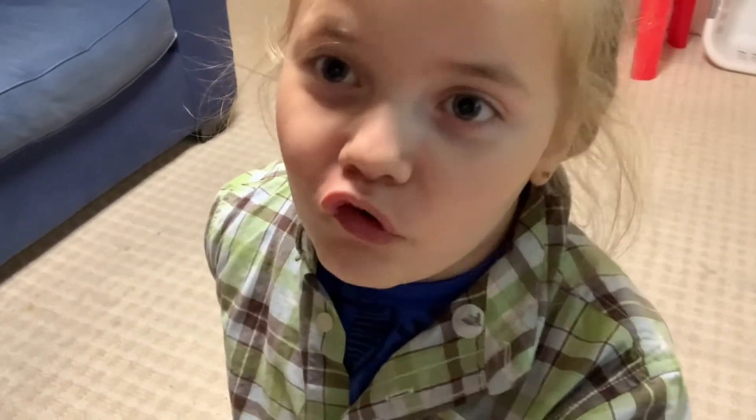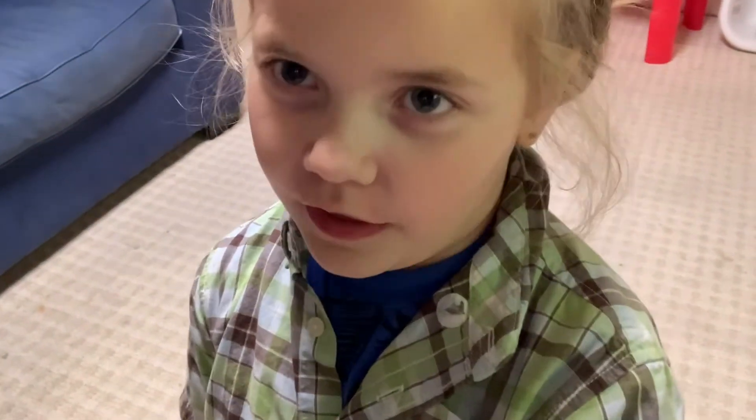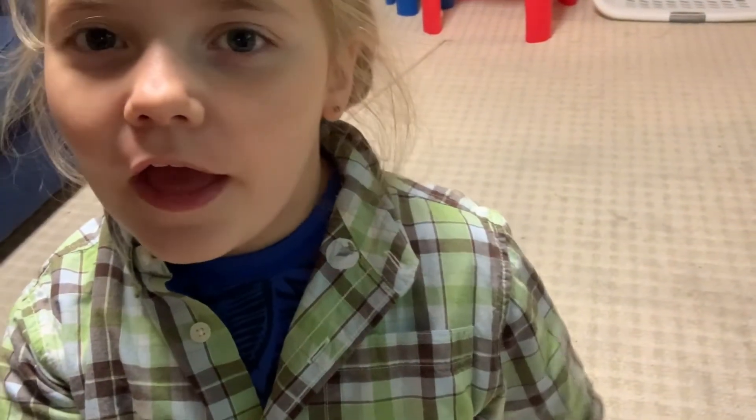Hey guys, today I am going to be drawing a dog with my dad. Hope you like it, subscribe, and hit that notification bell. Okay, we'll get to drawing the dog — you can follow along at home.